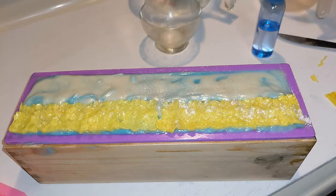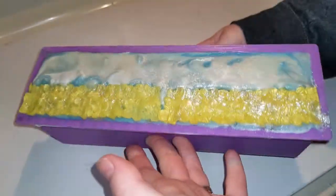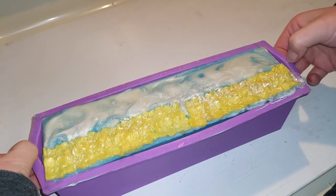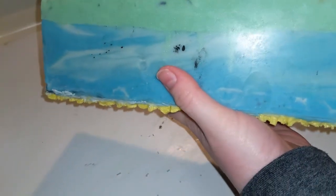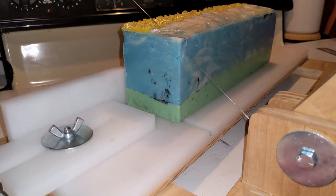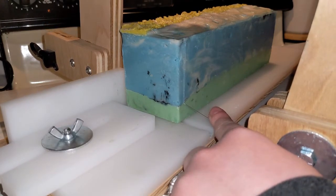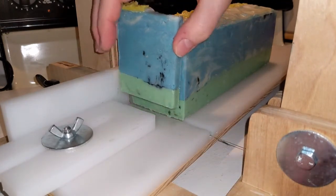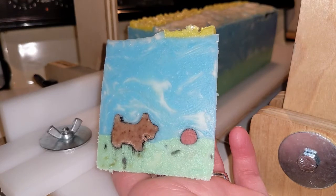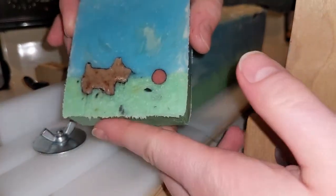And now we cut the soap — yes, let's cut the soap. I like how this blue is looking, the blue and white. Let's see if at the very end we can get the embed to show up. I feel it in there — there we go. Oh, we have an air hole. But it's a Scottish terrier playing ball outside.